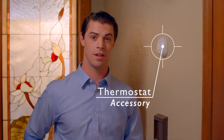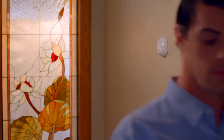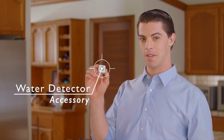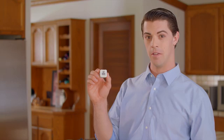But wait, there's more! Sorry, just had to say that. Use SIB to control your home heating and air conditioning with this thermostat accessory. Once installed, you can use the app to set the temperature you want, anytime you want, from anywhere in your home. With the water detection accessory, you can have peace of mind when it comes to that broken pipe. Place it under your water heater, under your sink, or behind your toilet. If you have a water leak, SIB will let you know.